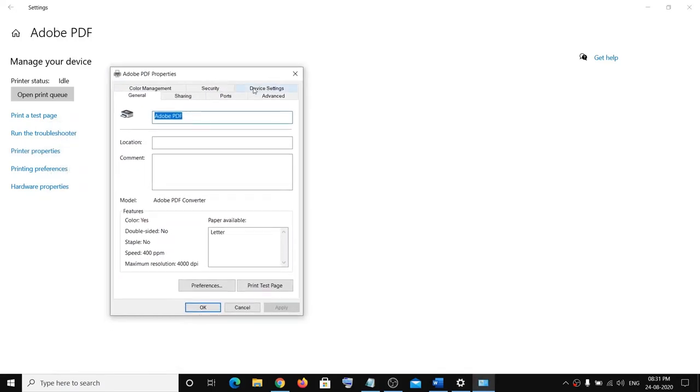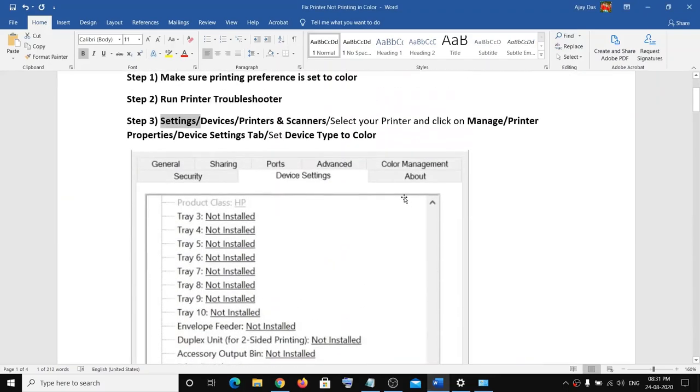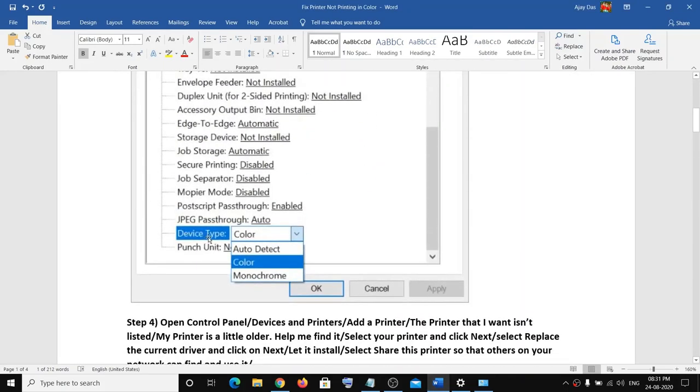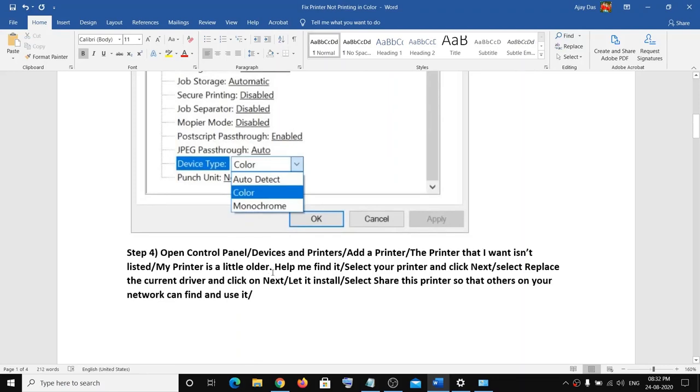Click on Manage, then click on Printer Properties, and go to the Device Settings tab at the top. Scroll down to the bottom and you can see the device type. Click on the dropdown arrow and select Color, then click Apply and OK. You can then go ahead and make a printout.